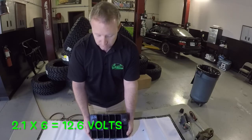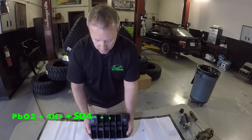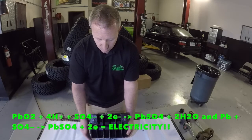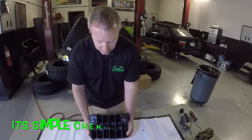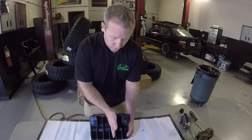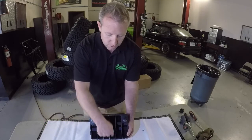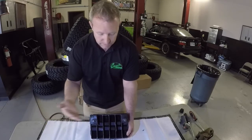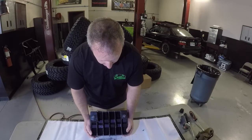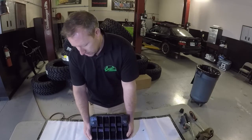Those lead plates react with the sulfuric acid and water solution to cause a chemical reaction which produces your electricity. Now what happens is you get corrosion inside the plates. The plates short out, and if this was all corroded in here you would lose two volts. The battery would drop from 12 to 10 and then you wouldn't be able to start your car. So pretty nasty stuff — battery is nice and destroyed.